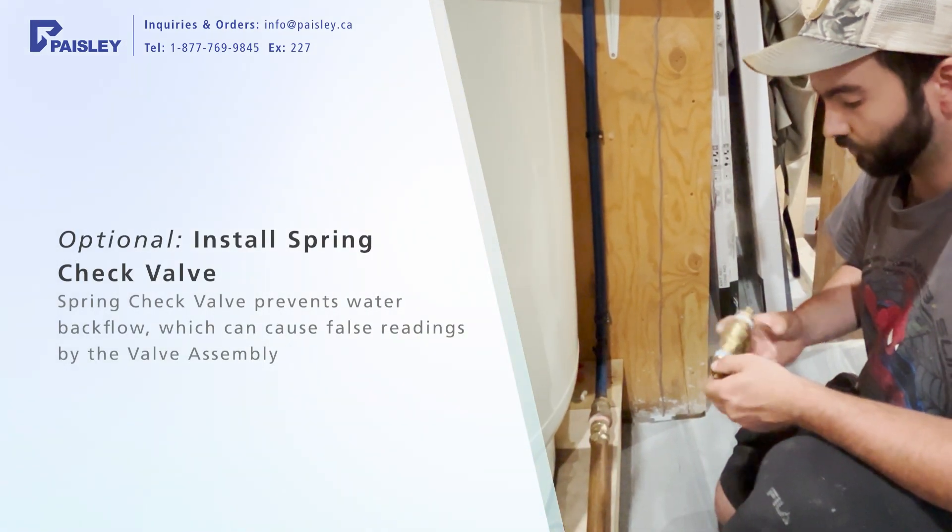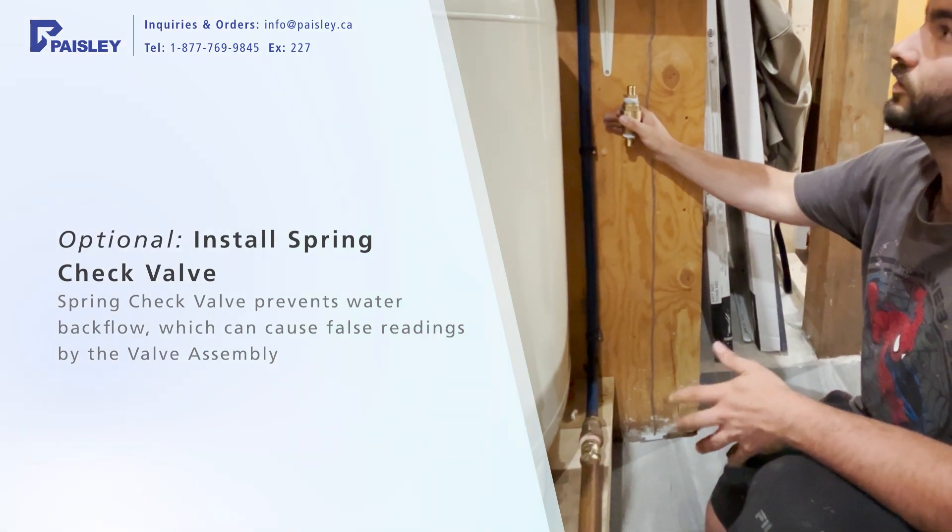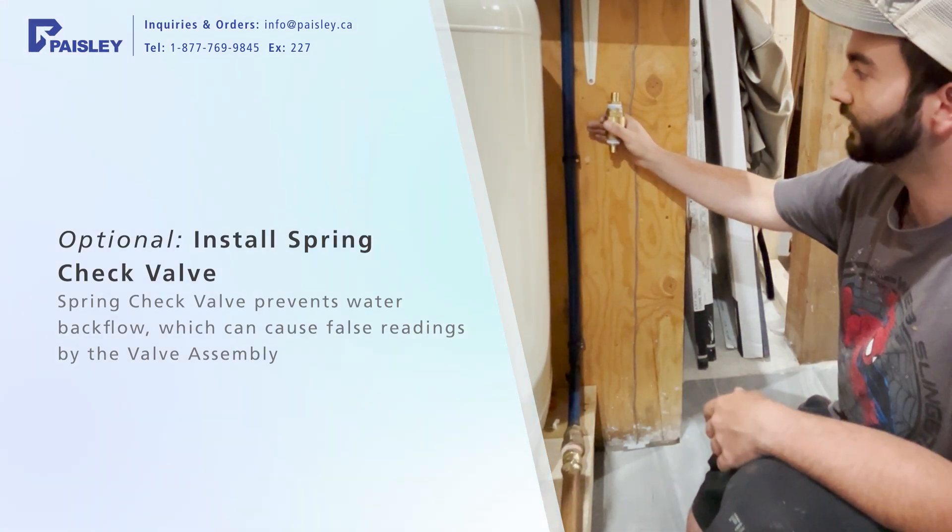Yeah, so we're just installing a regular spring check valve just before the actual unit itself, so there's no water hammer or possibility of losing water behind it.